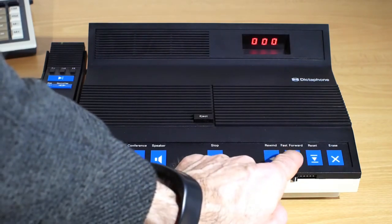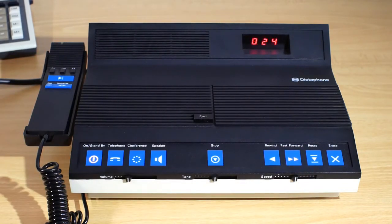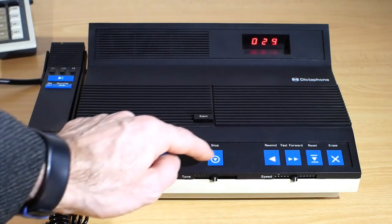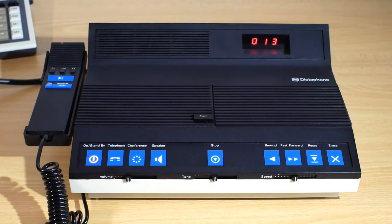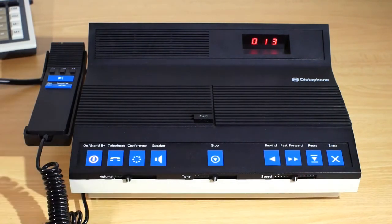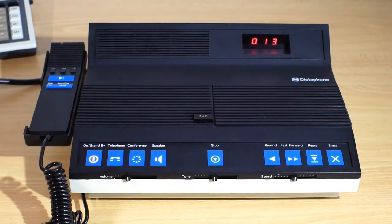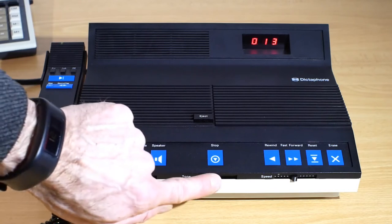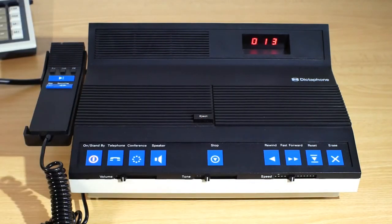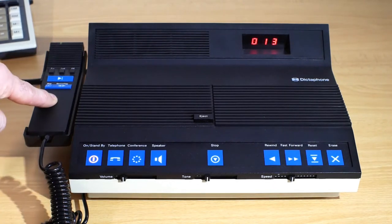If I press FAST FORWARDS it will fast forward the tape until I press STOP, and the same with REWIND — I can rewind until I press STOP. If I press ERASE and REWIND or ERASE and FAST FORWARDS at the same time, the tape will be erased. On the front you've got the volume slider, the tone and the speed control. The speed control is only active when you're using the foot pedal — it doesn't have any effect when you're using the microphone.